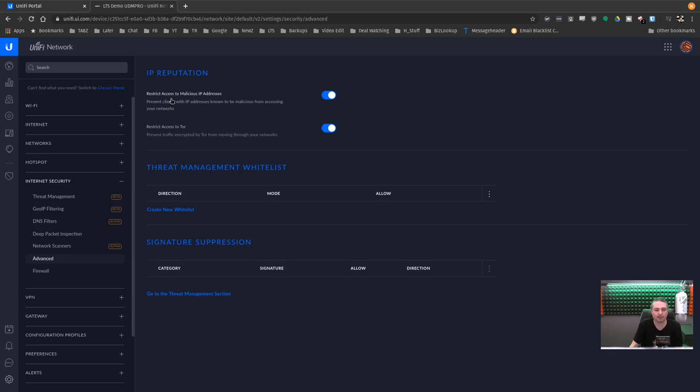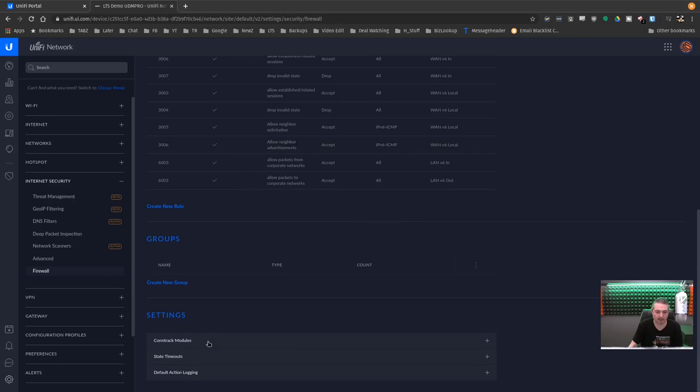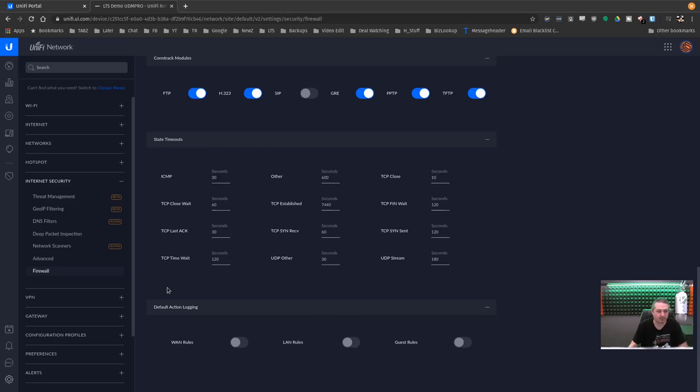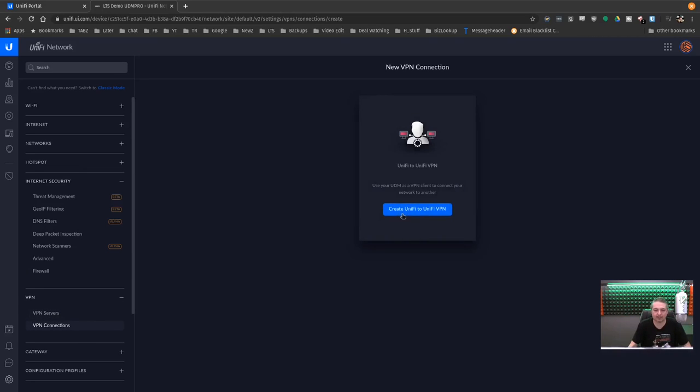It has IP reputation to restrict access to malicious IPs — it's pulling lists for that. You can create threat management whitelists and signature suppression, tracked by IP address or subnet, with some blocking and listing options. Firewall features include all the rules, groups, state timeouts for tuning, and action logging — WAN rules, LAN rules, guest rules. VPN server and VPN connections are here. I still wish they had a more robust VPN setup. They do have a create UniFi-to-UniFi VPN, which I really like — connecting two sites together, UniFi does a good job making that easy between two different UniFi devices.